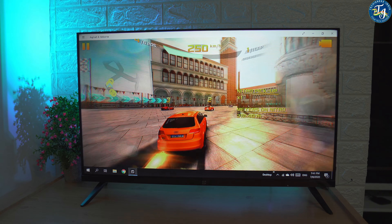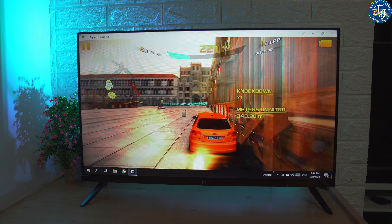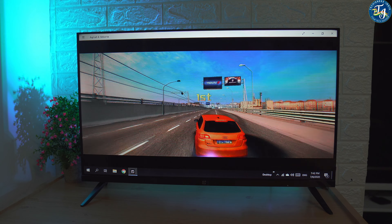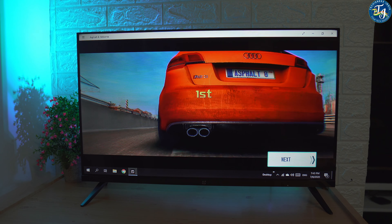Summing up this review, I would say that this TV gives you a wonderful picture and audio performance, but motion blur is a big dampener that can irritate you many a time, and the incompatibility of the Chromecast functionality with many phones can also disappoint many. That's it for today — meet you in my next video, till then take care and stay safe.